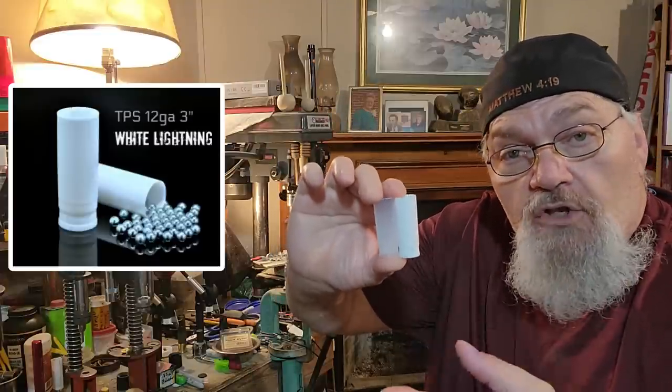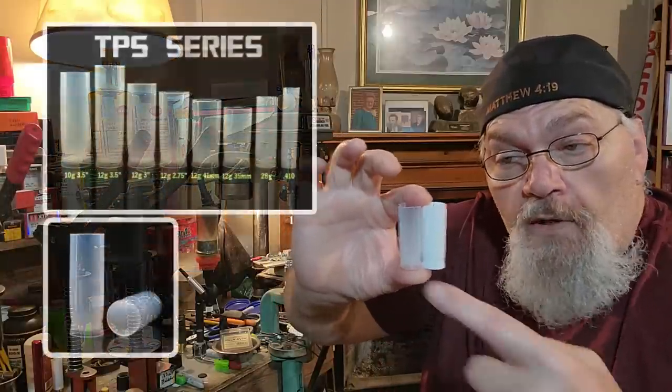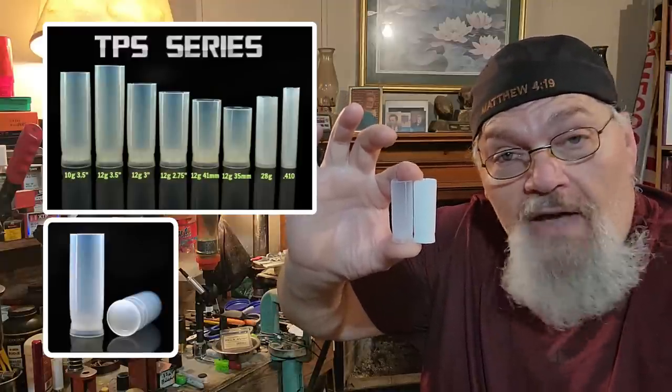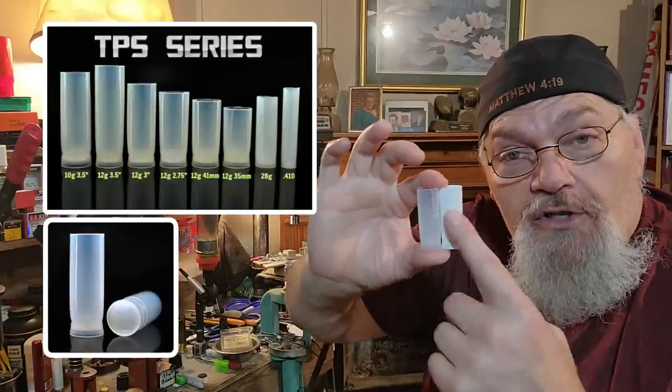Whenever they had sold out of them — see this right here — exact same mold. This is the Ballistic Products non-White Lightning three inch wad right here. The identical same thing, same polymer, just a different color — just gray instead of white.